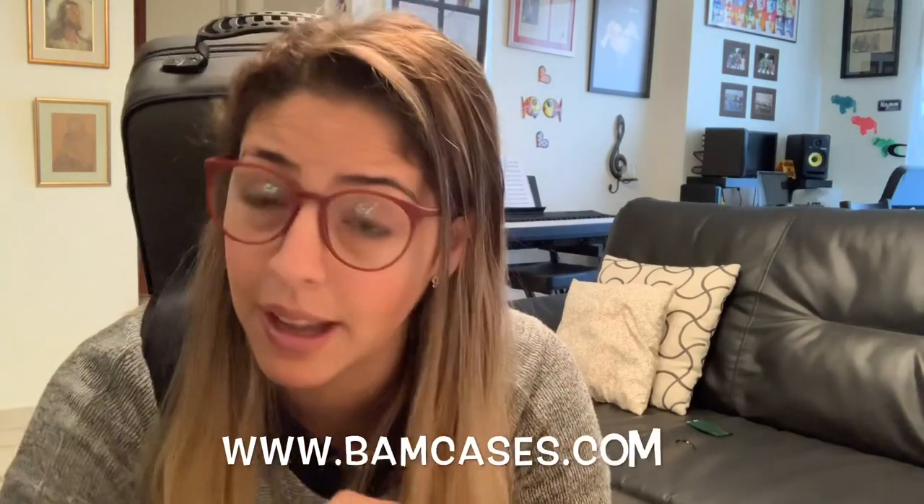It feels way more comfortable than my old case. If you're looking for a new violin case and you want plenty of storage and the ability to customize how you use it, this is a very good fit. It's secure, very comfortable on the back, and it looks great. If this isn't the right case for you, BAM Cases offers other violin cases worth checking out.